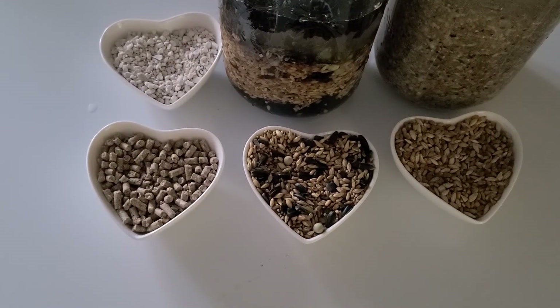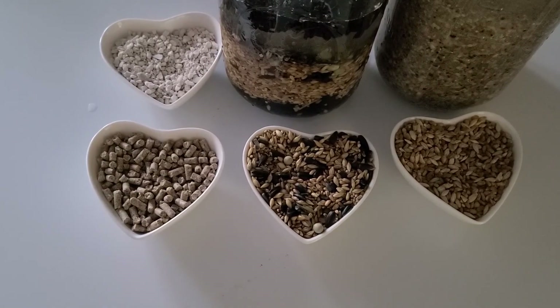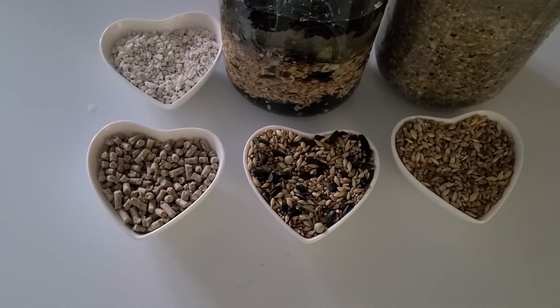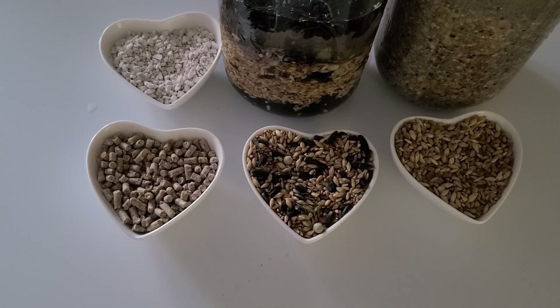By soaking the Serenity Sprouting Mix in water for as little as overnight, the feed will actually double its yield, allowing you to save some money. Or instead of letting it sit in water for three days, simply rinse and drain for three to five days and you're going to grow beautiful sprouts that your flock will devour. You save even more money because now the yield not only doubles, it triples — so a 50-pound bag becomes 150 pounds of servings.